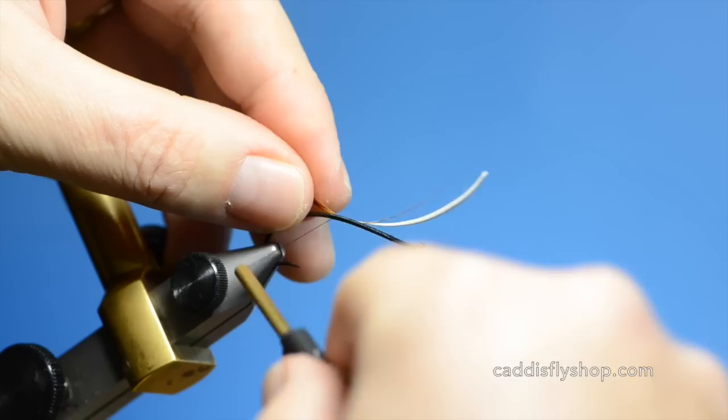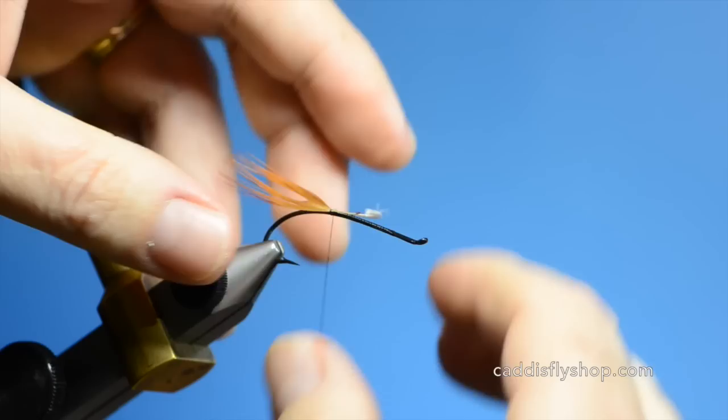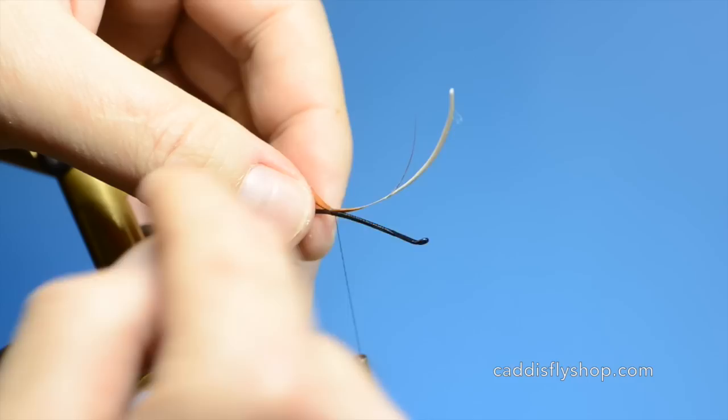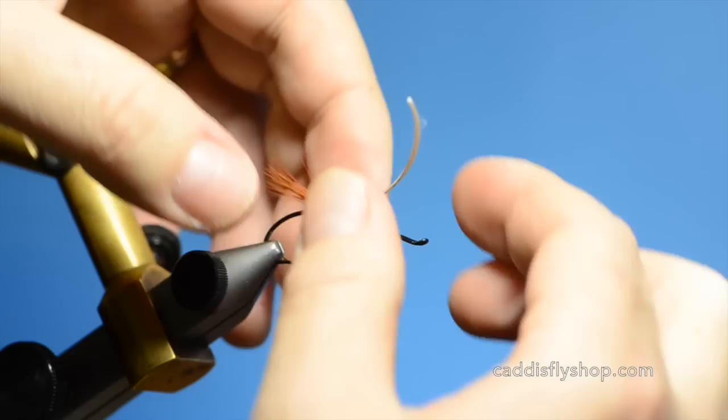I will just lay this in here and make a couple loose wraps. Then I am just going to pull this forward until that little V disappears where I cut this feather, and you have your tail. This is a size 3, 2051 — that should be just about right there.